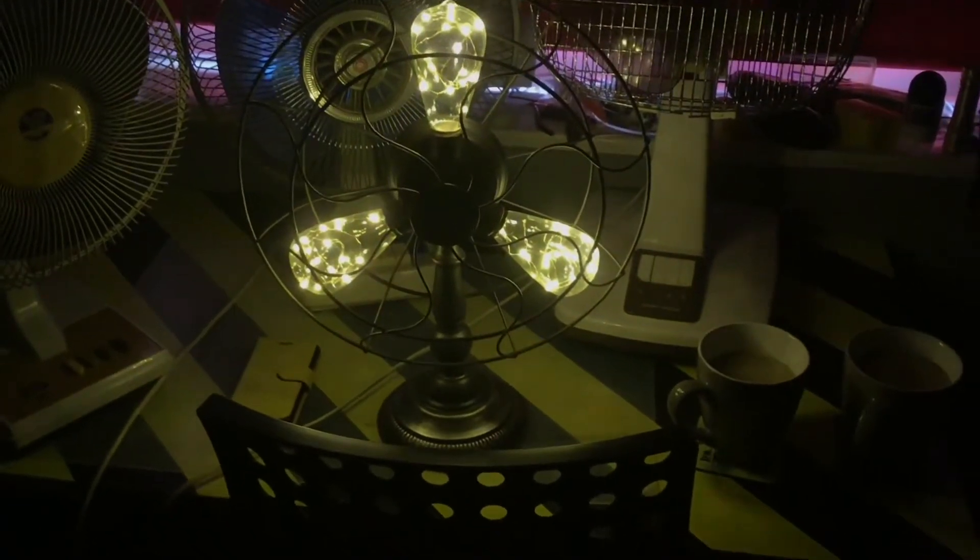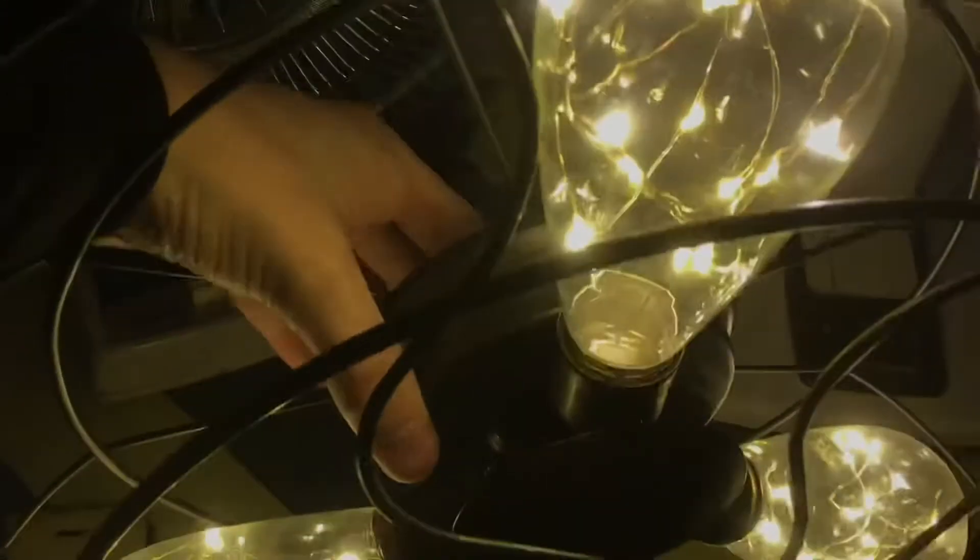Very nice and bright, as you can see. This felt a success — I got this for my birthday, if you're wondering, from my parents. Cool light. Very cool. I like it.